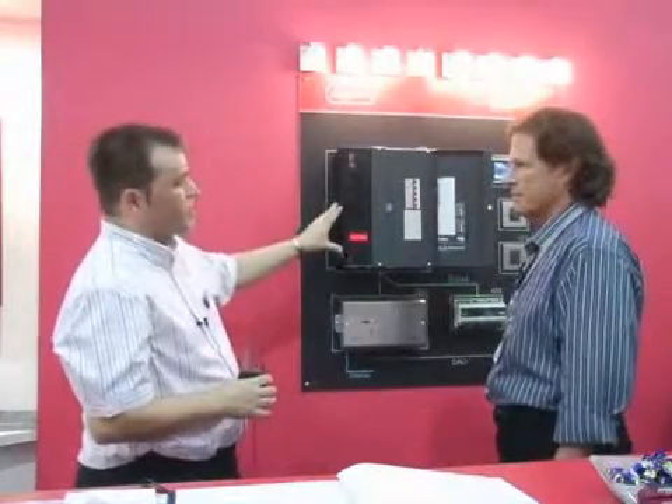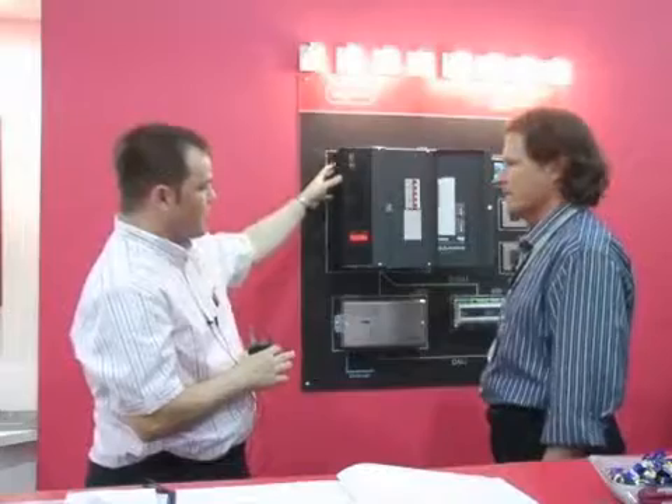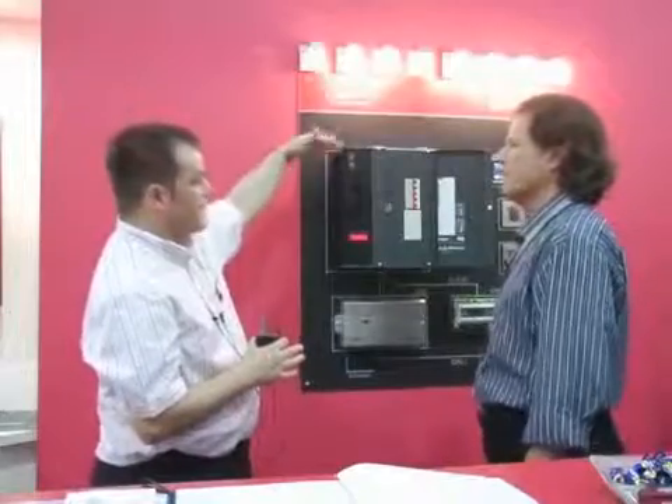There's also an options card which is going to be available later in the year, which will enable us to not only dim incandescent and tungsten, but allow us to do LED, fluorescent lighting, and other types of light sources. And obviously what it enables you to do is mix and match various lighting. You can build these up, add these to a complete system, so you've got a complete range of lighting circuits and lighting.